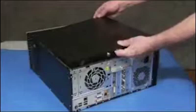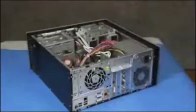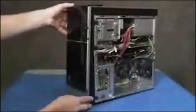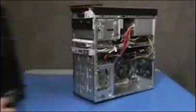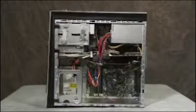To remove the hard drive, first remove the access panel and the front bezel. Remove the graphics card retaining bracket if installed in the unit.